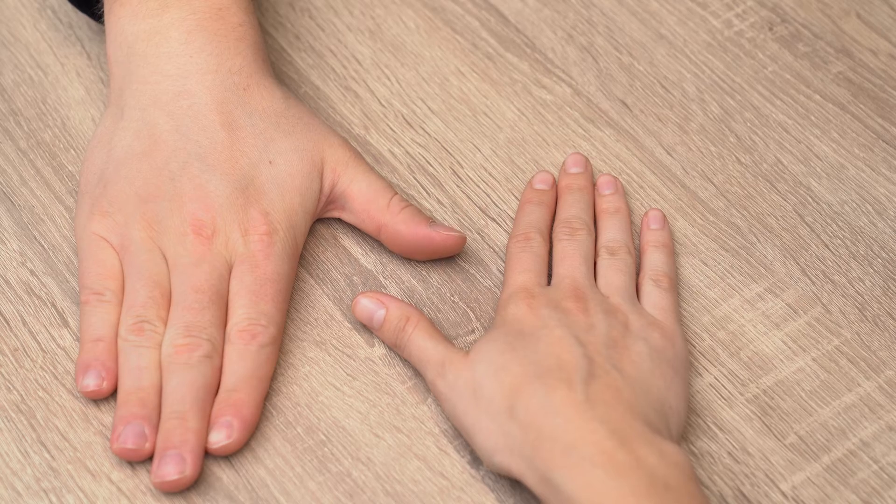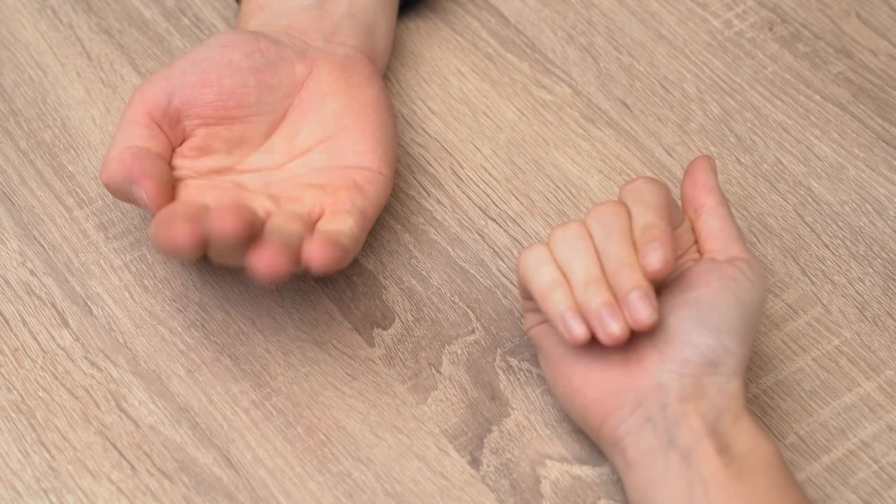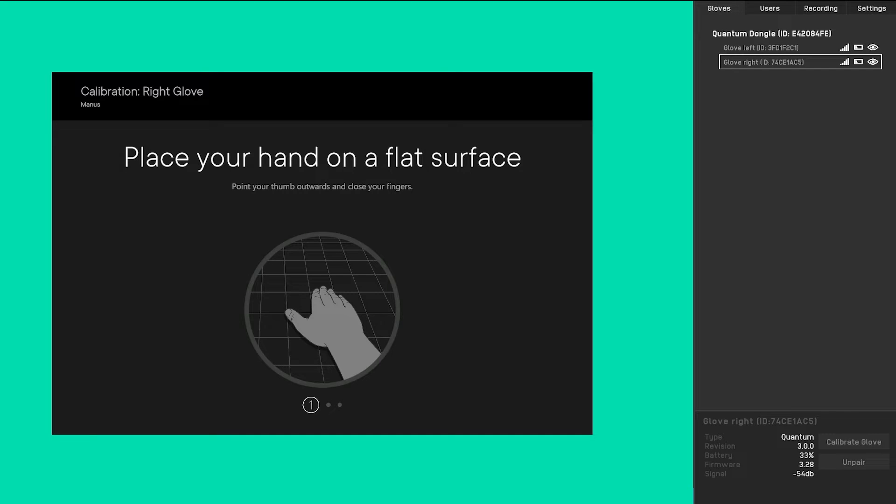This process includes three poses with two steps per pose. For each pose you will see a preview where you will have time to mimic the pose, and during the second step the pose will be recorded. During the calibration, please mimic the poses in a comfortable fashion.